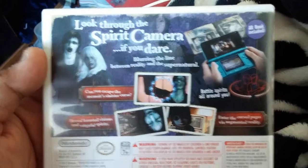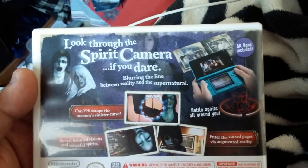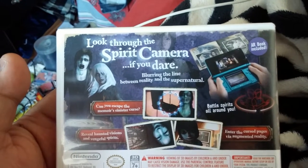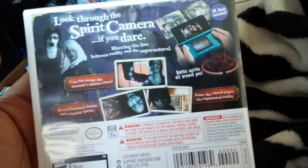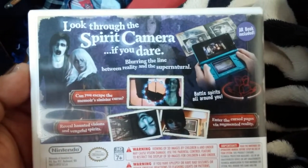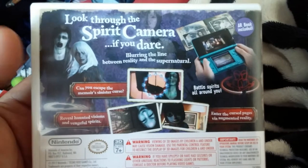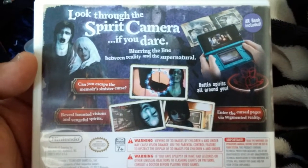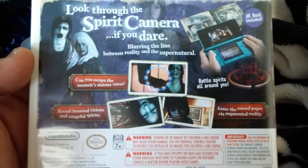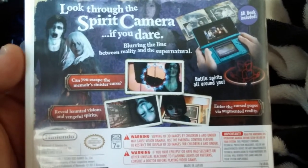So, Spirit Camera. Look at these features — it says the AR book is included. So basically you have your 3DS and the AR book that will detect things toward the storyline, characters, ghosts and stuff. It says: 'Look through the Spirit Camera if you dare, blurring the line between reality and the supernatural. Can you escape the mirror's sinister curse? Battle spirits all around you, reveal haunted visions and vengeful spirits, and enter the cursed pages with augmented reality.'